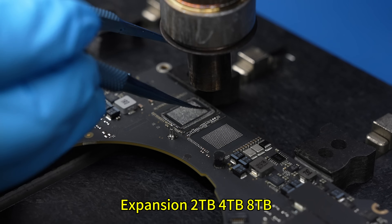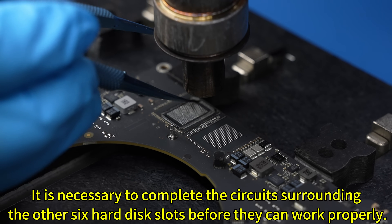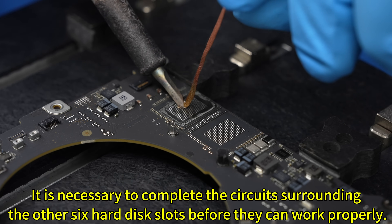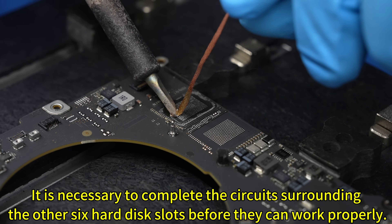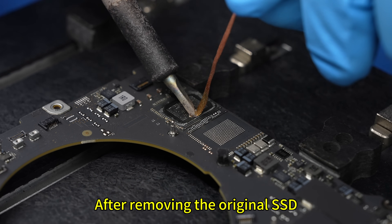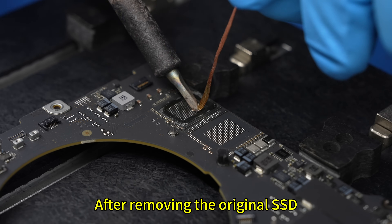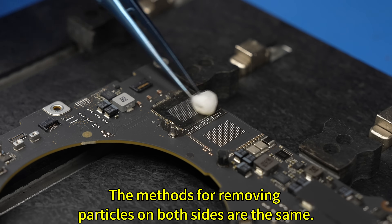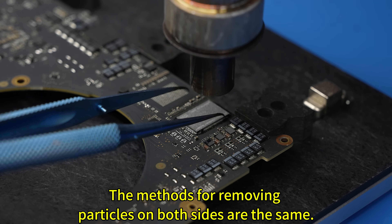To expand to 2TB or up to 8TB, it is necessary to complete the circuits surrounding the other 6 hard disk slots before they can work properly. After removing the original SSD, each solder joint must be smoothed. The methods for removing particles on both sides are the same.